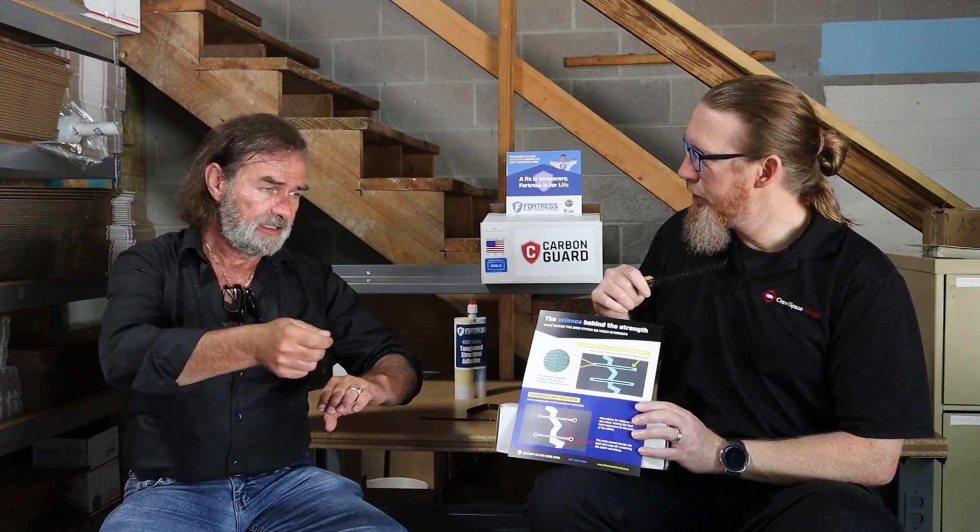So if my driveway is all jacked up and cracked, this is a great repair for that driveway. Absolutely. And if you're going to do an overlay, because you've got your epoxy surface, epoxy will get an amine blush that nothing wants to stick to. We'll broadcast silica sand over that, and that breaks the blush. So now you can do an overlay over it, or whatever you want for aesthetics.